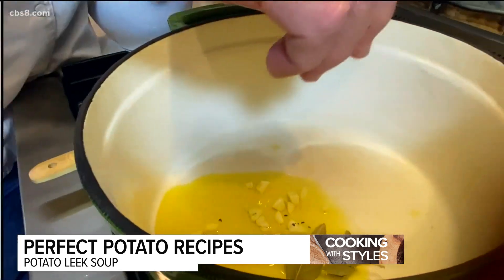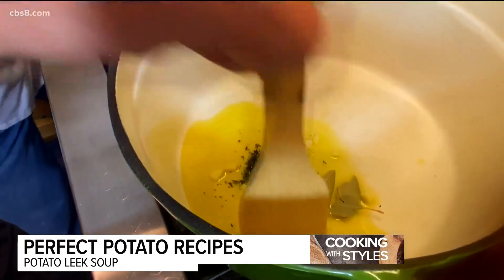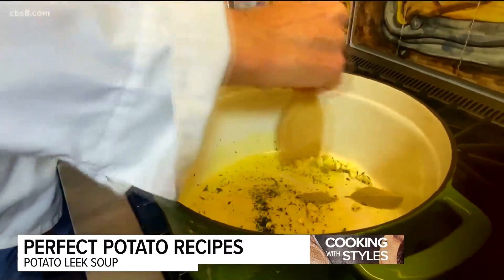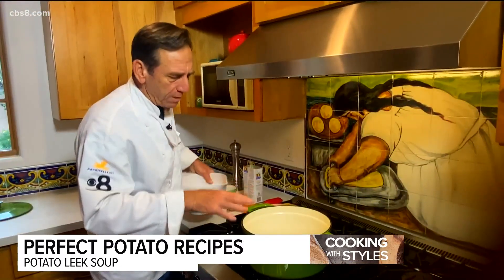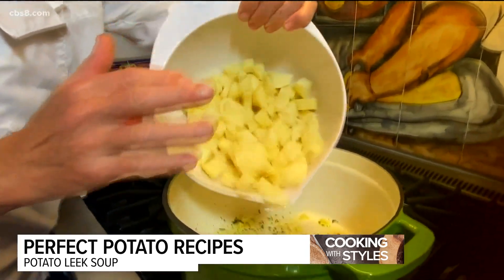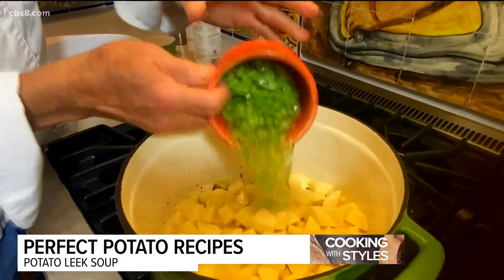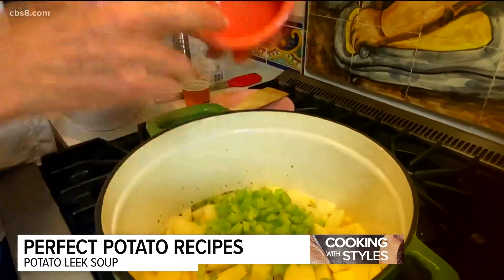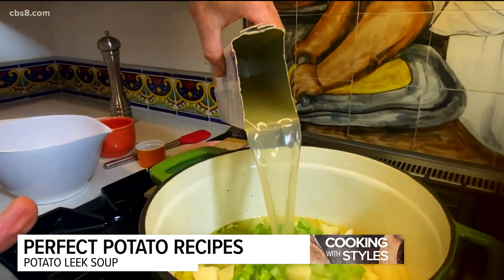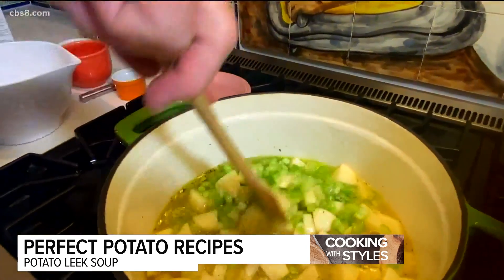We're also going to throw in the bay leaves and the thyme at the same time. We'll sauté this for just a couple minutes and then assemble the rest of the soup. Our garlic is lightly sautéed. I'm going to throw in the potatoes — about four cups of russet potatoes — and then add the celery with a little bit of water and chicken broth. This isn't all the chicken broth; we're going to put just enough to cover the potatoes and celery.